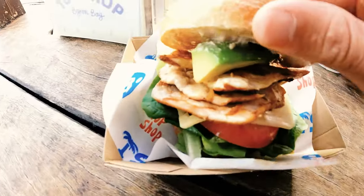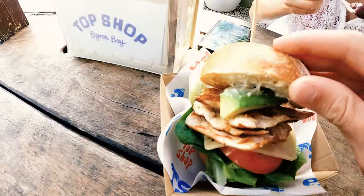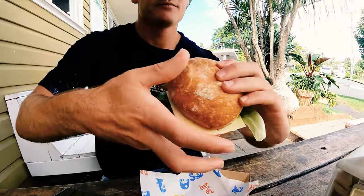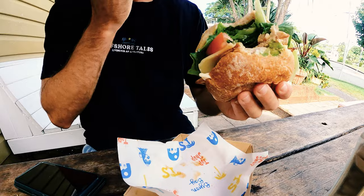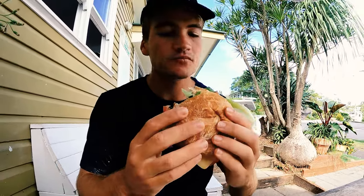Look at this burger guys — that's a tribute. Lettuce, tomato, avocado, a bit of aioli underneath there, a bit of Swiss cheese — don't forget the Swiss cheese. I went the healthier option; I could have got the deep-fried chicken but I went the grilled chicken. You know it's good when you get the drip — you know what's juicy when you get the drip, baby. It's really good.